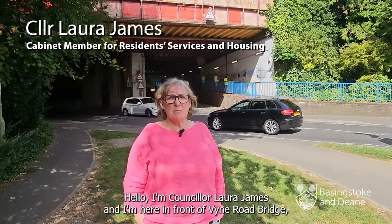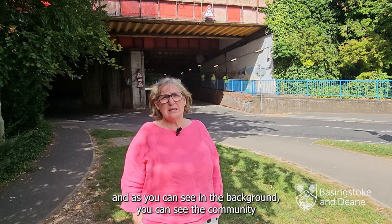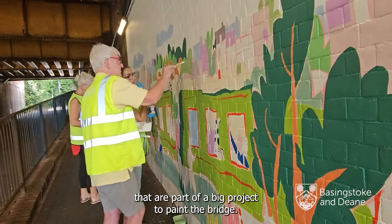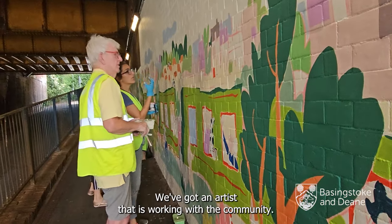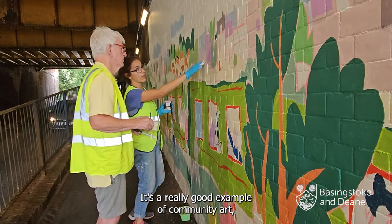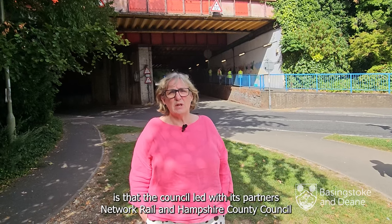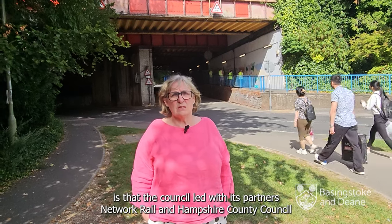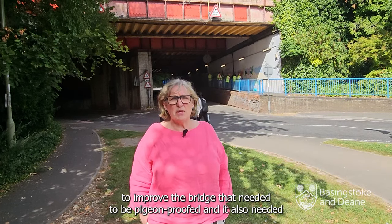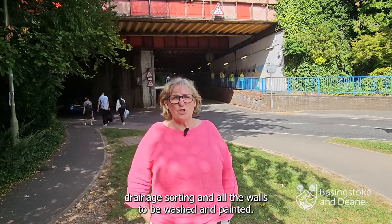Hello, I'm Councillor Laura James and I'm here in front of Vine Row Bridge. As you can see in the background, the community are part of a big project to paint the bridge. We've got an artist working with the community. The council led with its partners Network Row and Hampshire County Council to improve the bridge, which needed to be pigeon proofed, have drainage sorting, and all the walls washed and painted.